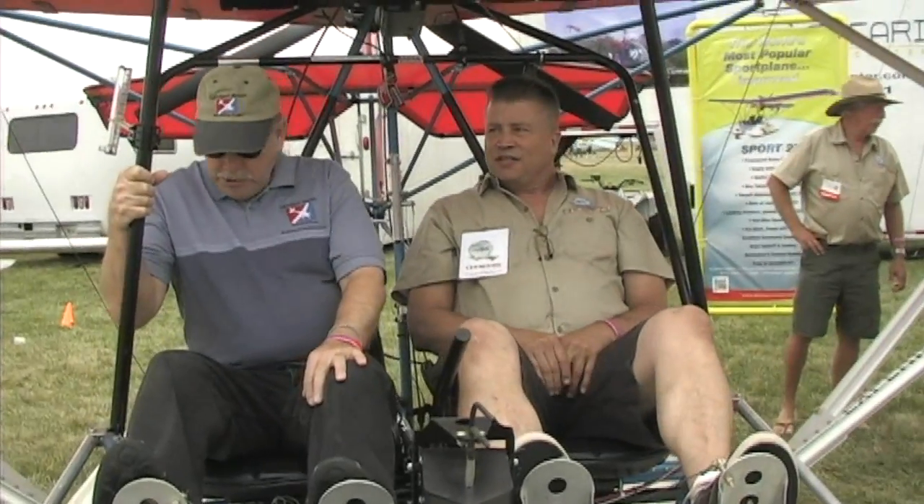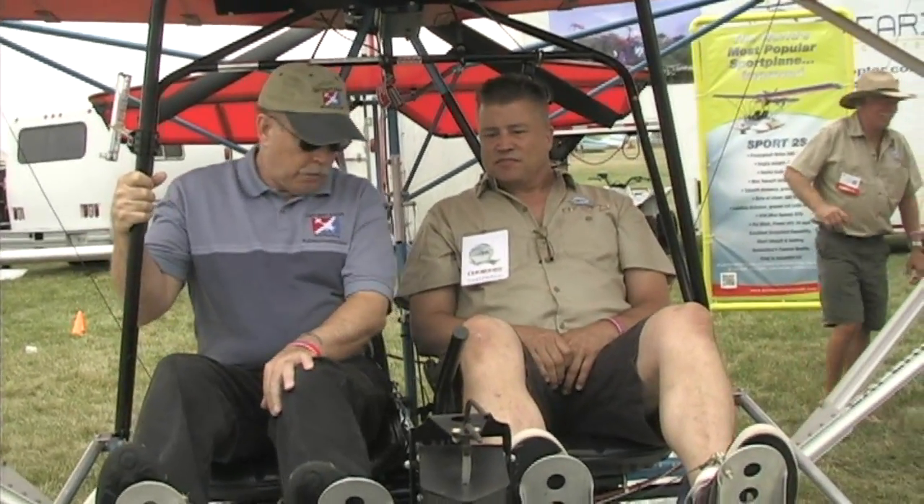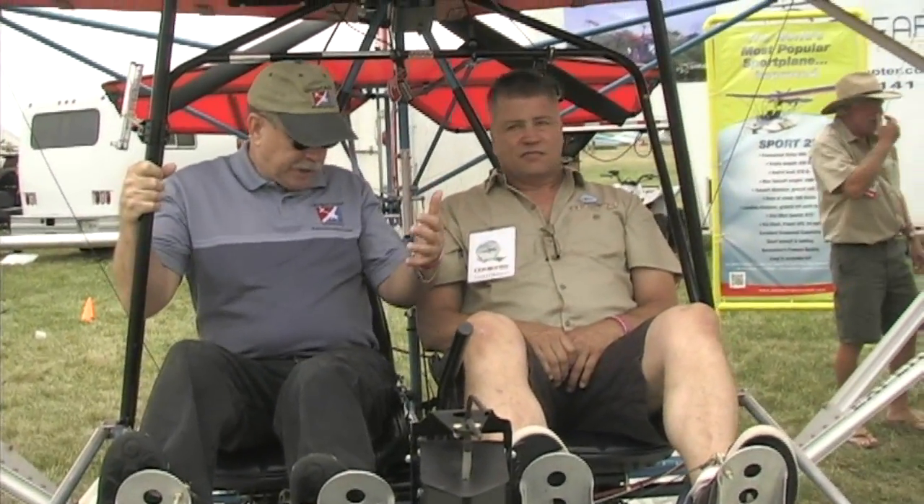This is the Quicksilver 2S on floats. That's correct — amphibious puddle jumper floats. So we've got wheels on there too.